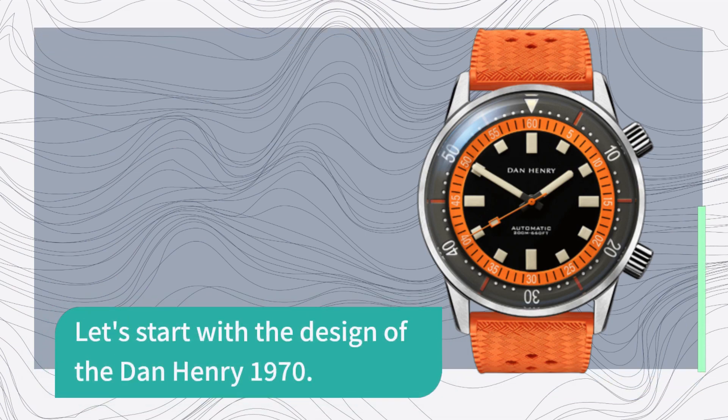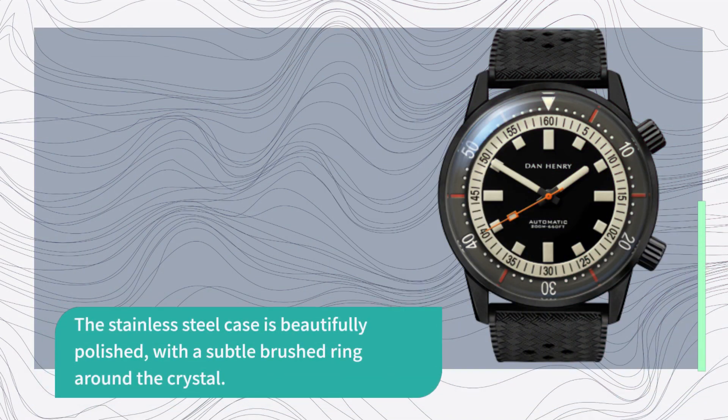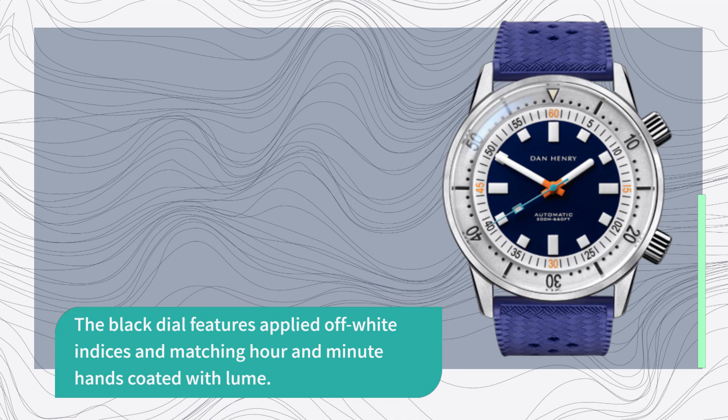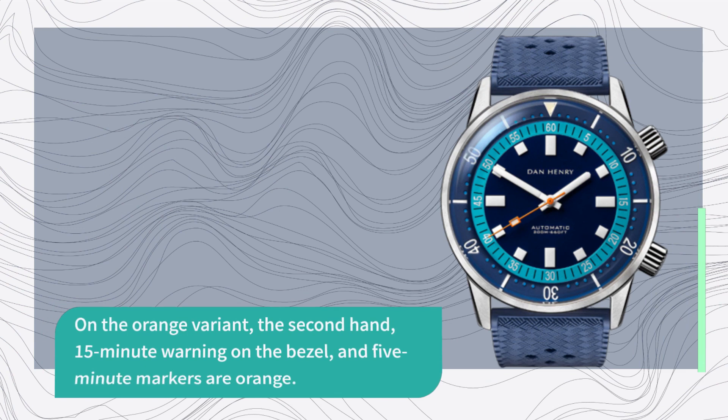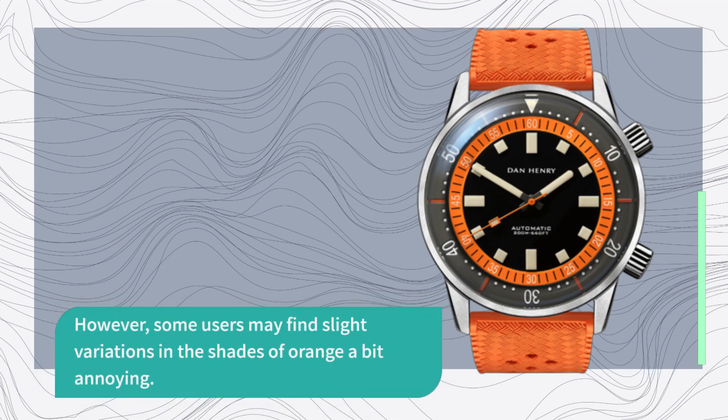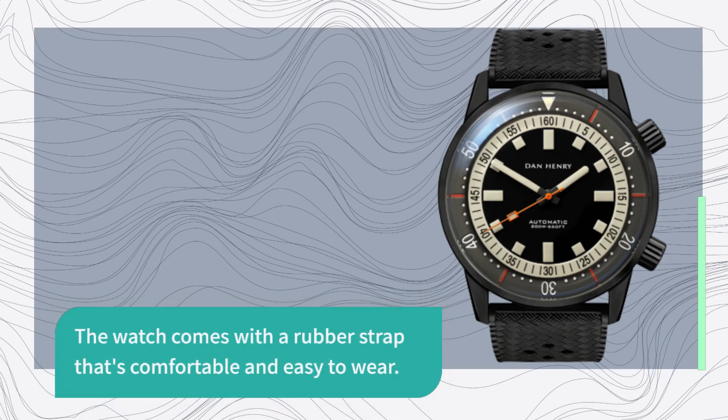Let's start with the design of the Dan Henry 1970. The stainless steel case is beautifully polished, with a subtle brushed ring around the crystal. The black dial features applied off-white indices and matching hour and minute hands coated with lume. On the orange variant, the second hand, 15-minute warning on the bezel, and 5-minute markers are orange. However, some users may find slight variations in the shades of orange a bit annoying.